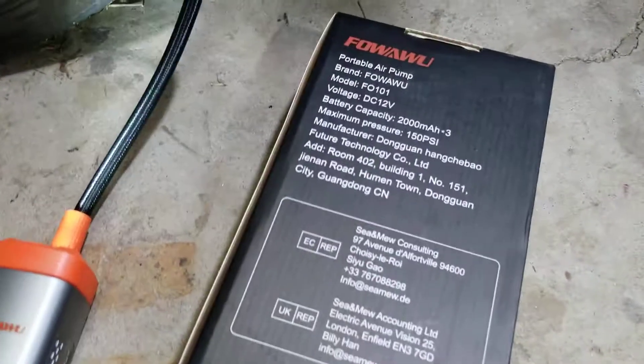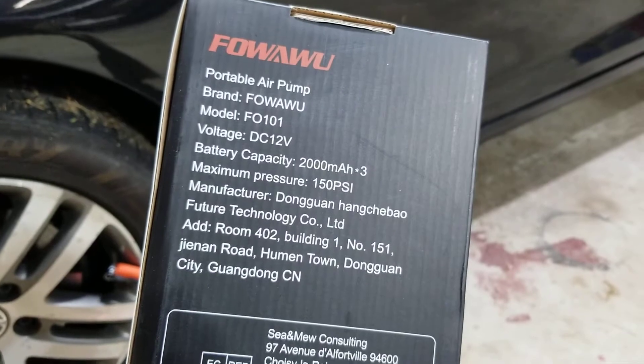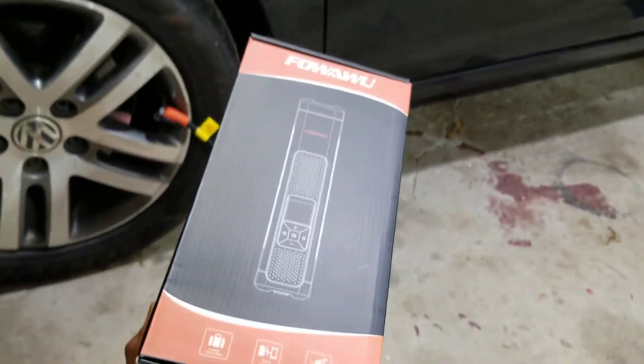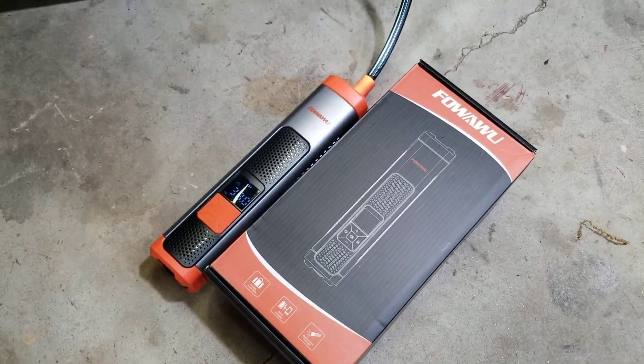The specs are here on the box. I'll leave a link in the description. That's basically the box that it comes in — if you're interested, I'll leave a link in the description.